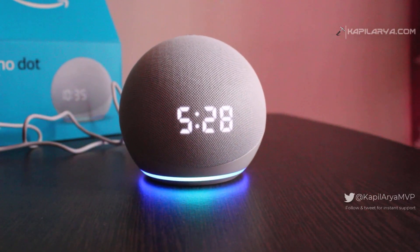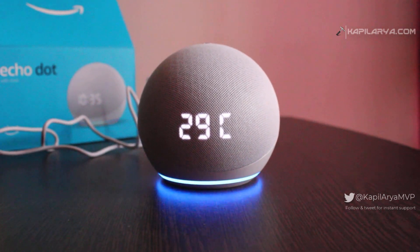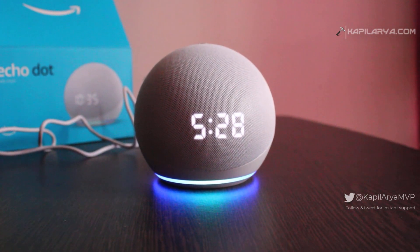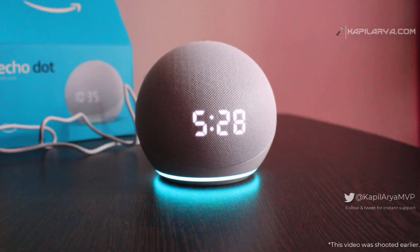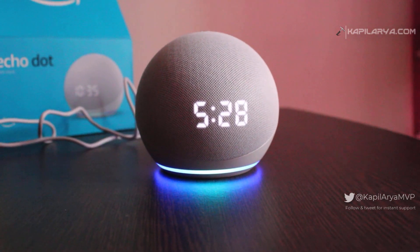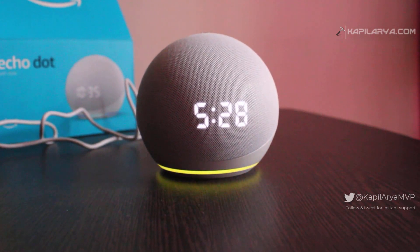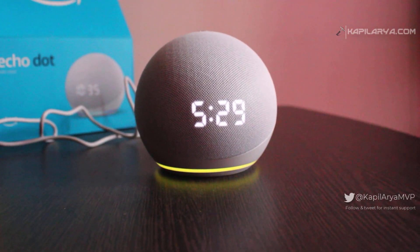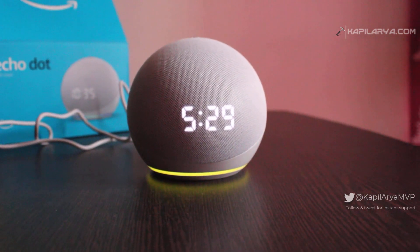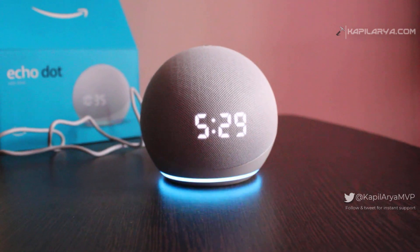For example: 'Alexa, what is the temperature right now?' — 'Right now it's 29 degrees Celsius.' 'Alexa, what day is today?' — 'It's Friday, August 27th.' 'Alexa, play Arijit Singh songs' — playing from JioSaavn. 'Alexa, play next song.' 'Alexa, set an alarm for 30 minutes starting now.'